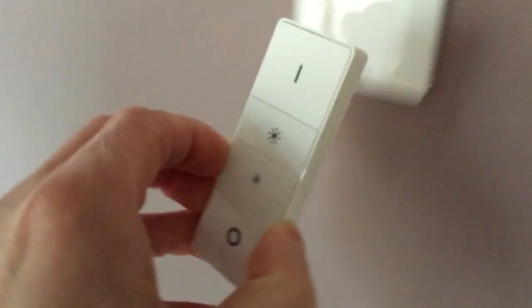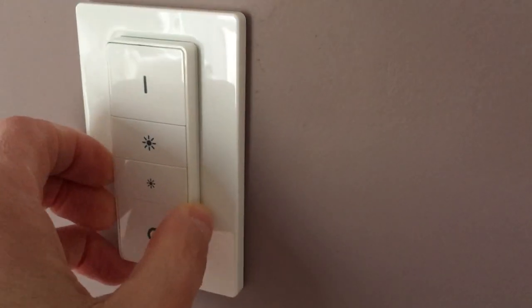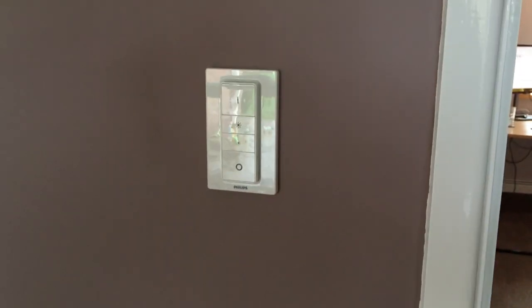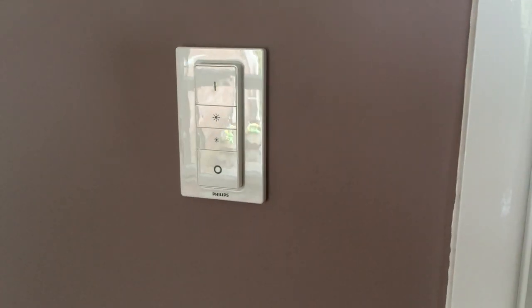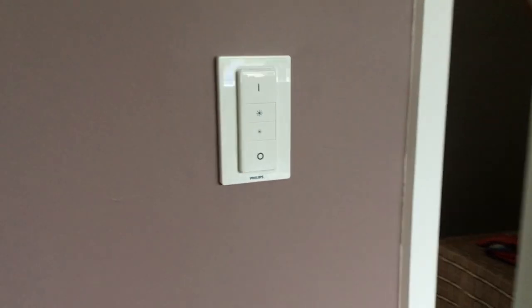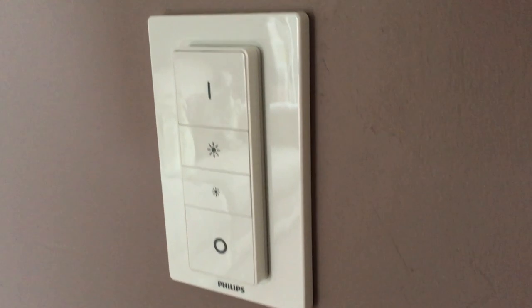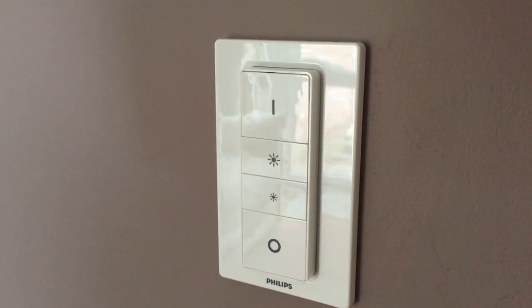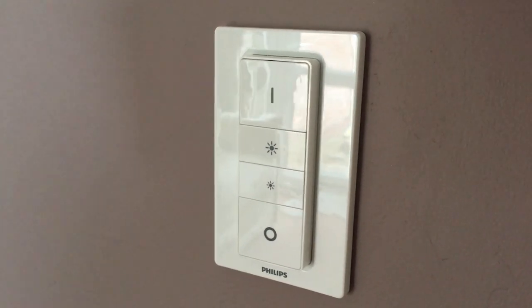You can actually take the dimmer off and use it as a portable unit if you want, but in actual fact it just stays permanently on the wall. The advantage is that if you walk in the room and want to turn the lights on, you have a switch to do it. Muscle memory is kind of the thing — you just want to turn switches to turn lights on and off, and having the switch on the wall means you can do that.